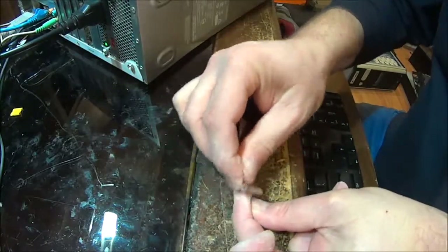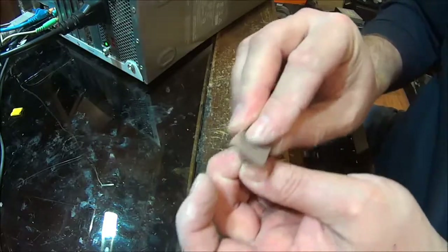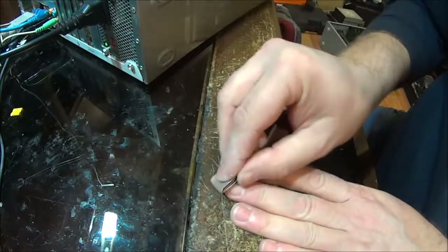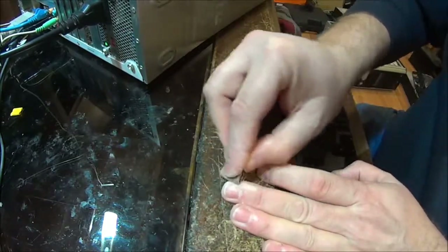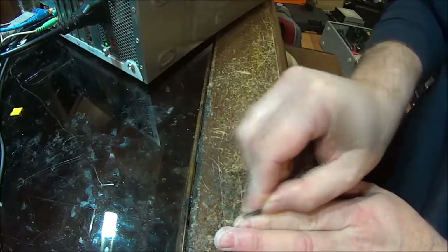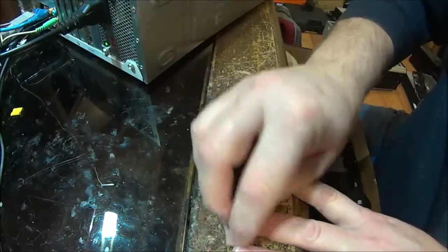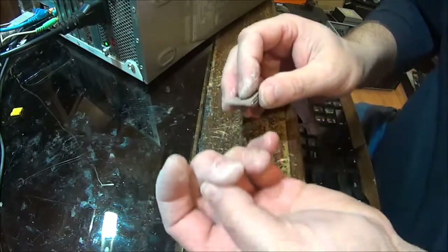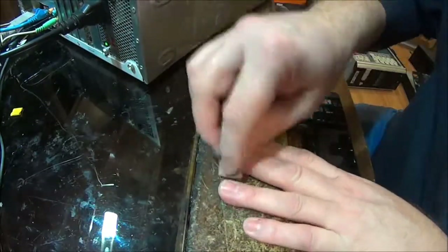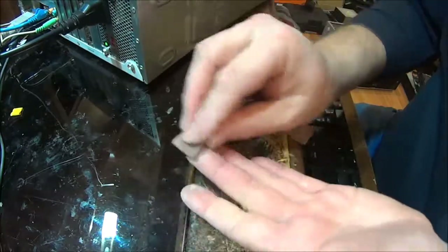But it does work. It looks a hundred times better than what it was. Don't mind my mess here — at least my fingers are going to be clean.